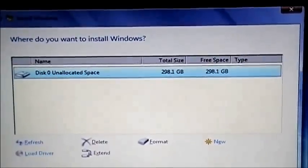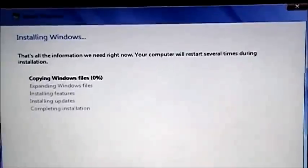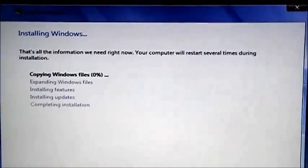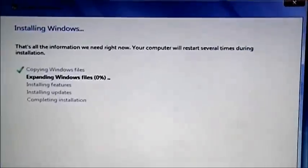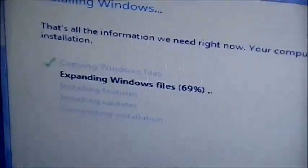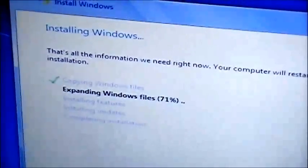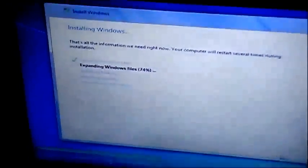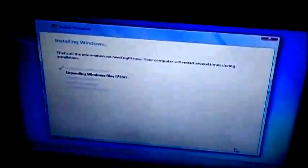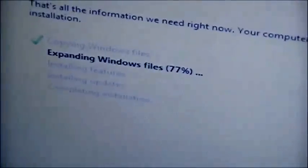Now we're going to click Next. That's all the information Windows needs — it's going to restart several times and put all the information on it. As you can see, Windows is going through the installing process — it's already copied the files. Now it's expanding those files, then it's going to install updates and complete installation. If there's any stop in between, I will let you know; otherwise we'll come back when all these steps are complete.